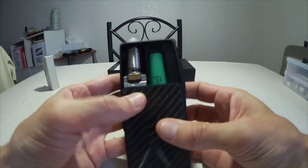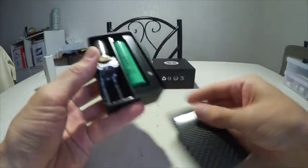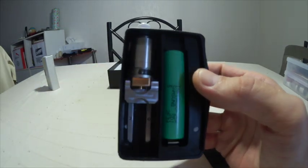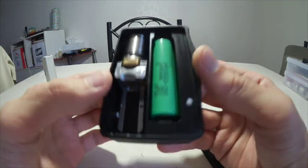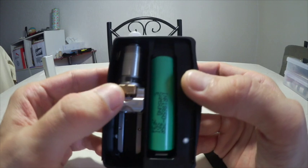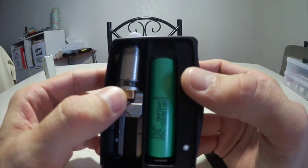Donc quelques petits faux contacts au niveau des lamelles sur le côté. Une fois qu'on a réussi à les resserrer et qu'elles font bien contact toutes les deux, aucun souci, ça fonctionne. Moi, sur l'origine, un MK2, je vape avec un seul trou ouvert quasiment au plus gros.